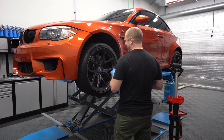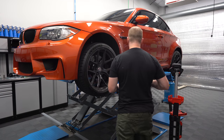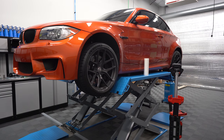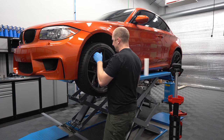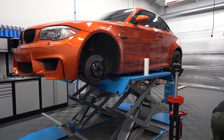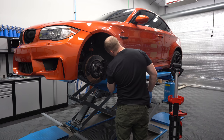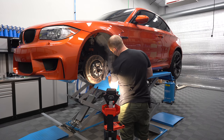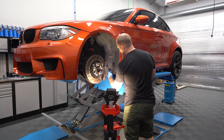I actually bought a set of Titan 7s for my M3 — the offsets would be too aggressive on this car — but I really dig these on the 1M. Whoever wins this car will have a choice; they could swap back to the other wheels if they wanted. This tab that sticks up needs to go in; that would be awesome if the rub goes away completely.